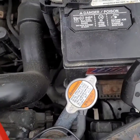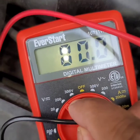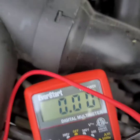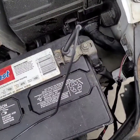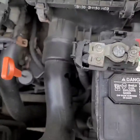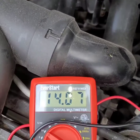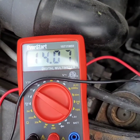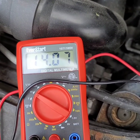Getting straight to the point — set it to 20 volts. Put the black on negative, red on positive, and you should get 14 volts and up. That's how you can tell your alternator is good. Anything less than that, the alternator is no good.